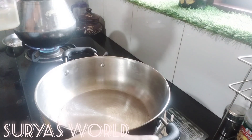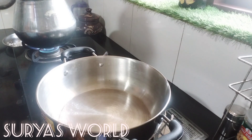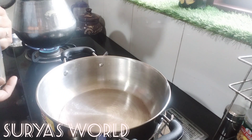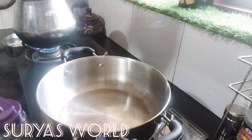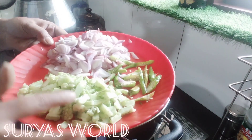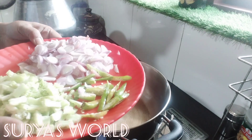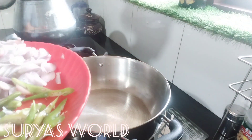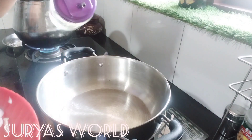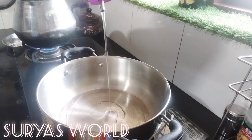Hello everyone, welcome to this video. We are going to make a pavakya vegetable. Please use the pavakya vegetable. We are going to make a pavakya vegetable and make a sauce.